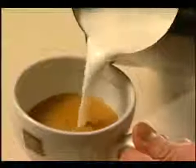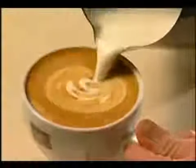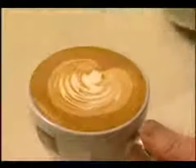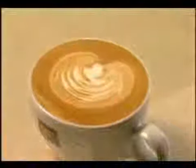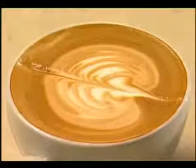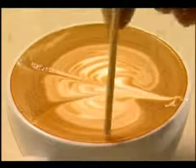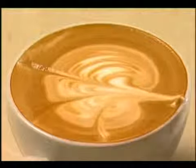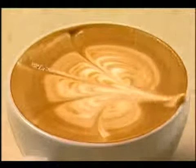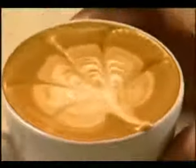Pour the milk into the centre of the coffee, bringing the crema up to the top with the milk underneath it. About two thirds through, tilt and jiggle the jug from side to side. Now pull through with a skewer down to the base five times. Then pull out from the base in between.